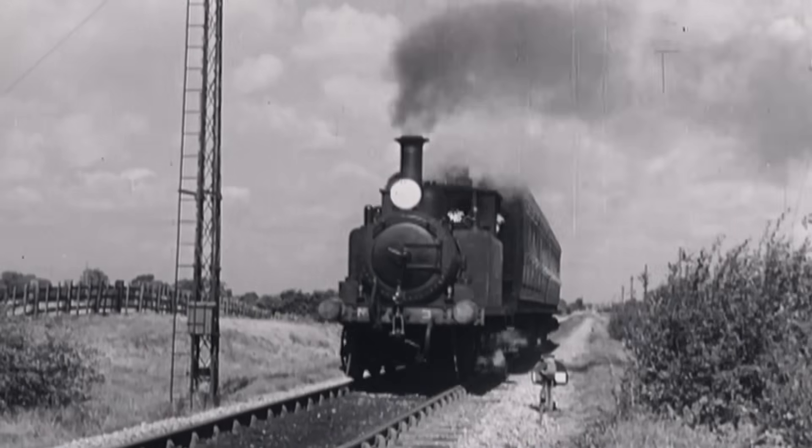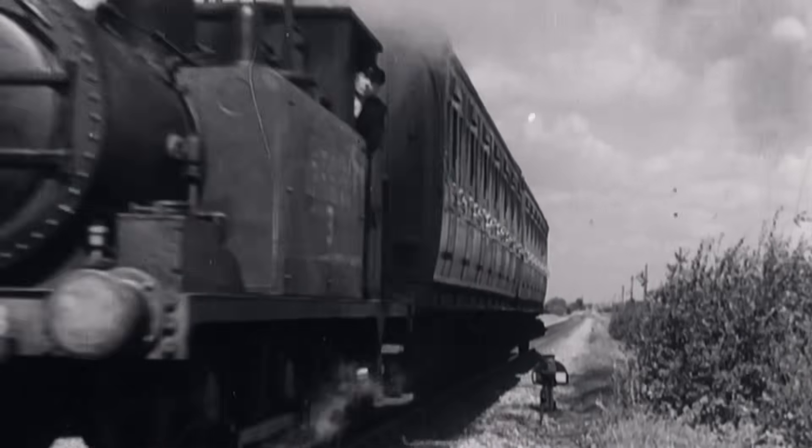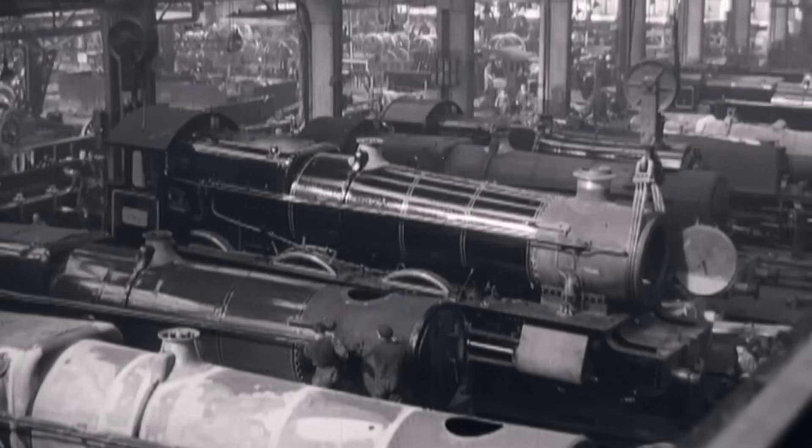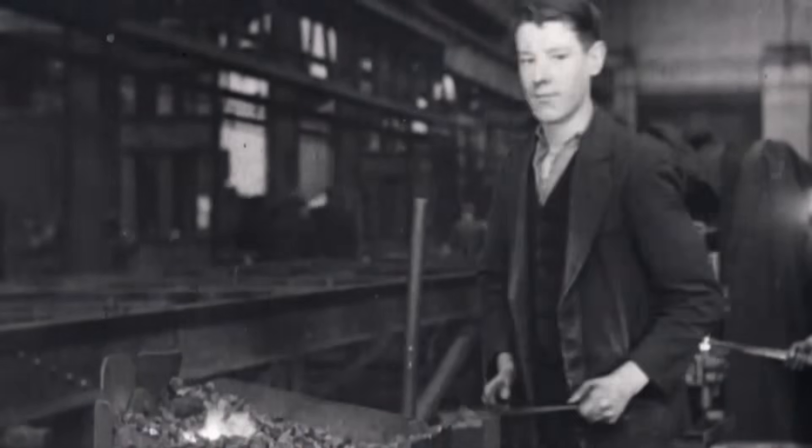Steam locomotives were the most advanced machines of their day, harnessing huge pressures to produce their power, and hot riveting was absolutely central to their production.